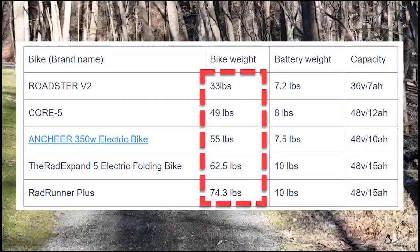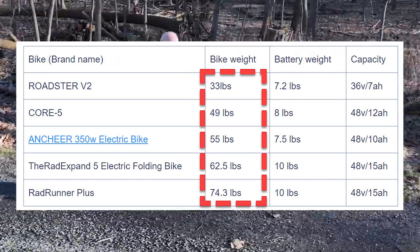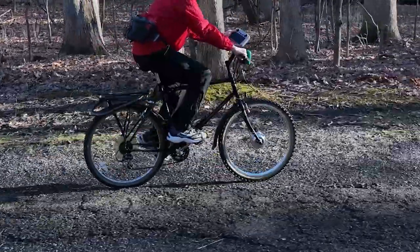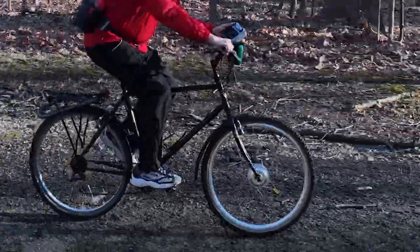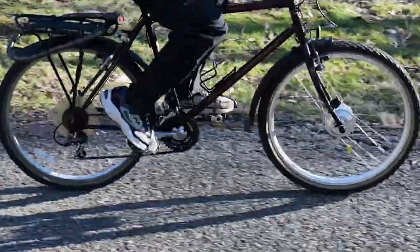Weight is another big factor with many of the other makes that I've tried — they all seem to weigh a ton. Lifting these bikes could be enough to give yourself a hernia. Recall that with a Switchbike, you've only added five pounds to the total weight of the bike you're already used to transporting.